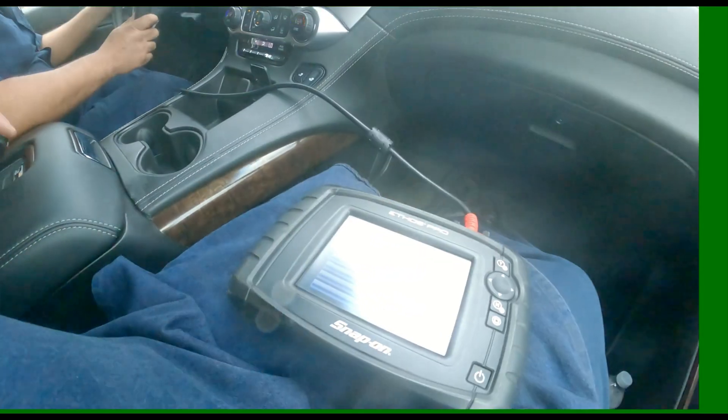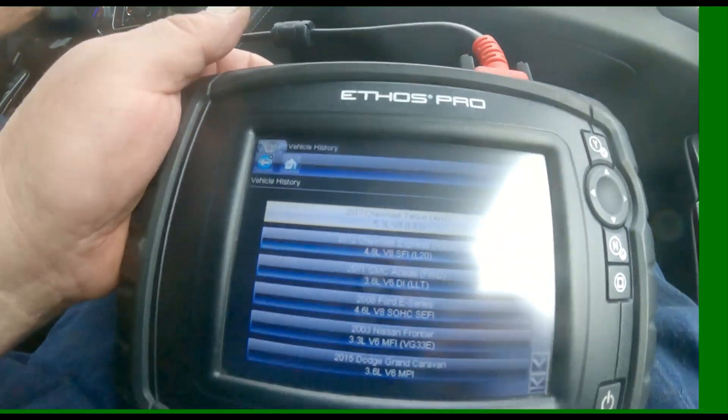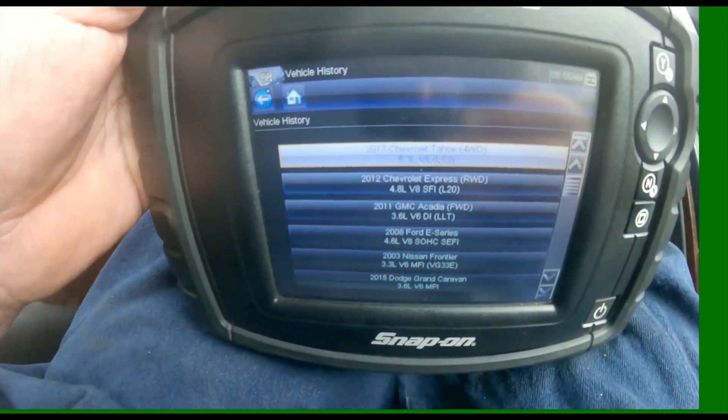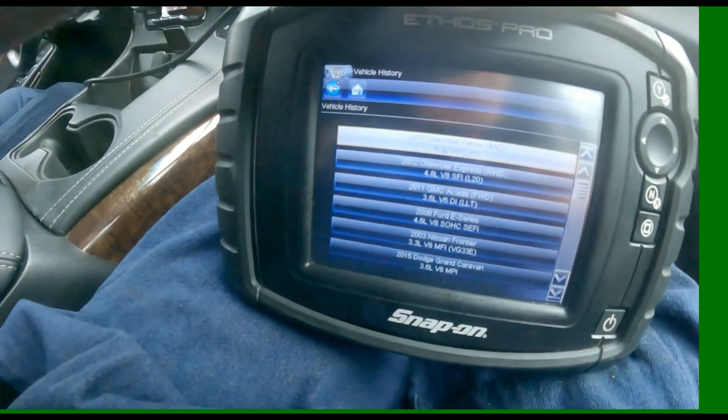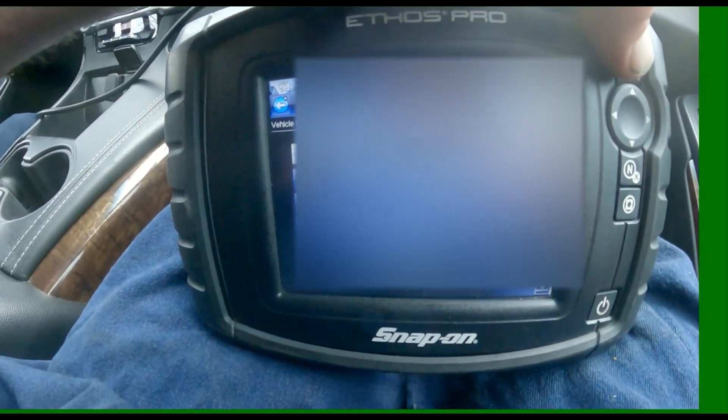I guess it helps to take the lens cap off. So this is what happened last time — the glare was too much. Alright, so if you get a 4L60, especially a 4L60E, and it keeps burning the 3-4 clutches,